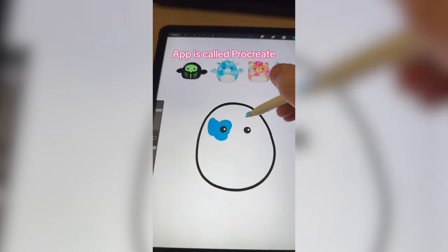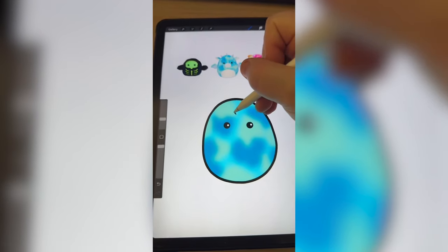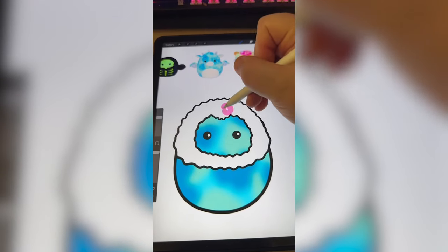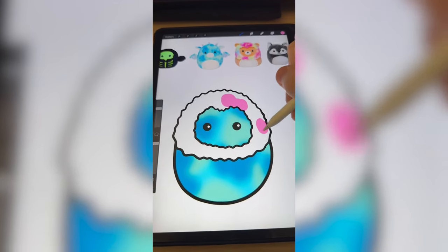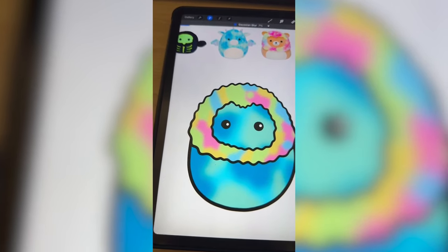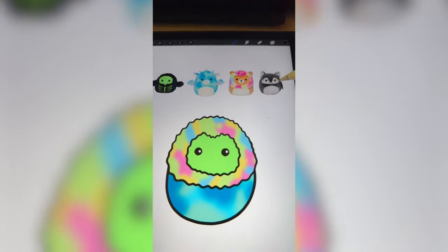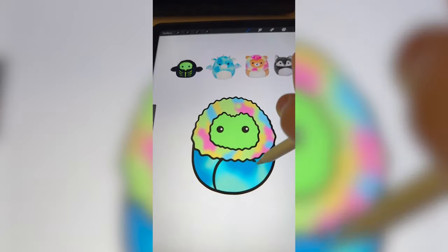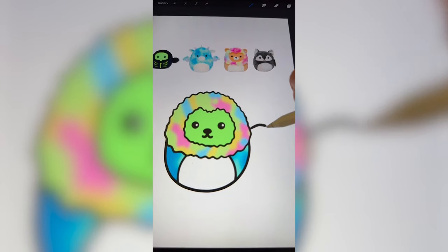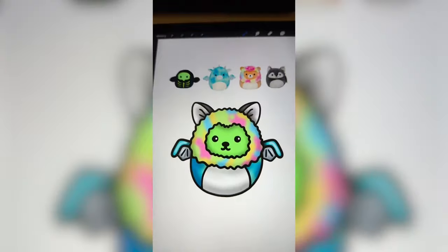I'm gonna start by just drawing patches of blue, and then I'm just gonna blur it all together. Now I'm going to draw the lion's mane. I've got that drawn. Now I'm gonna do the same process on the mane — blur that. Now I'm gonna make the middle the color of that mask. Three of these have a white belly, so I'm gonna go ahead and add that down here. Now I'm gonna add the little nose from the wolf, the wings from the dragon, and finally the ears from the wolf. And here is the final result.